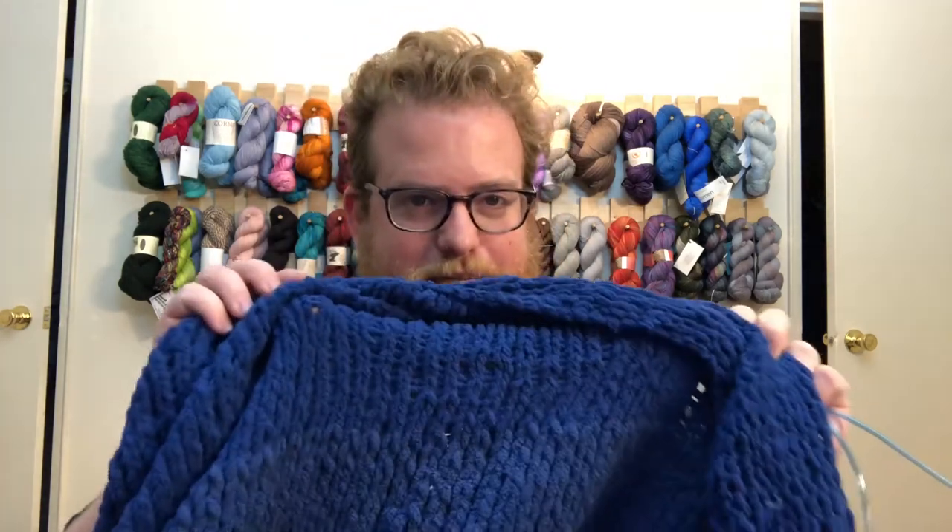Now one of the negatives — and it's actually kind of a significant negative — is that when I was knitting this, a lot of the dye that they use actually rubbed off on my hands and on my needles, pretty significantly too. I do have a couple of pictures of my hands, and it did take a couple of days to come off, even with washing and showering and all that. It got under my nails and all over my hands. I've never really had a yarn where the dye rubbed off on my hands like that.